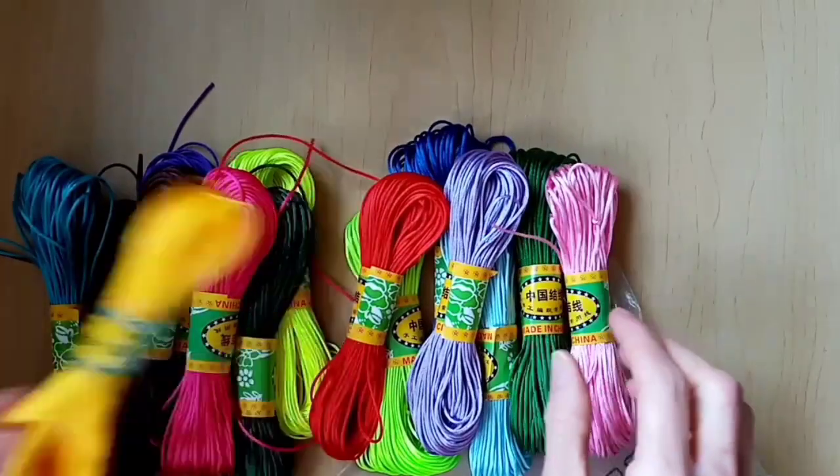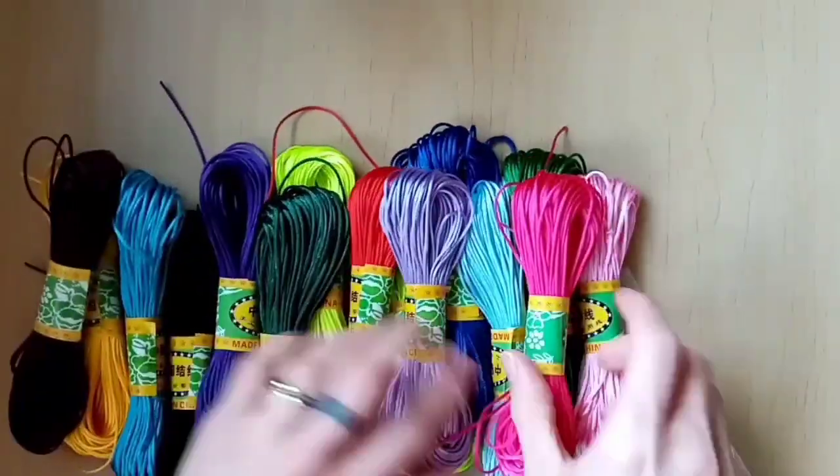There are plenty of colours so it should suit most colour schemes of things that you wanted to make. For comparison, this is the Satin Rat Tail cord that I received from BB Crafts and this is a sample of some that I already had. They're both nice and smooth even close up.